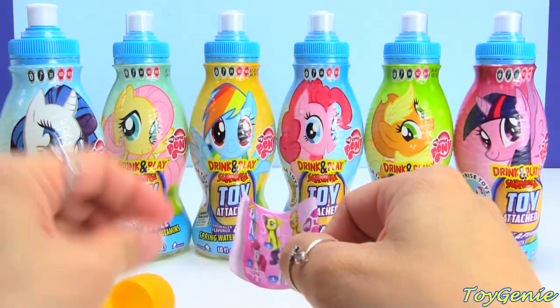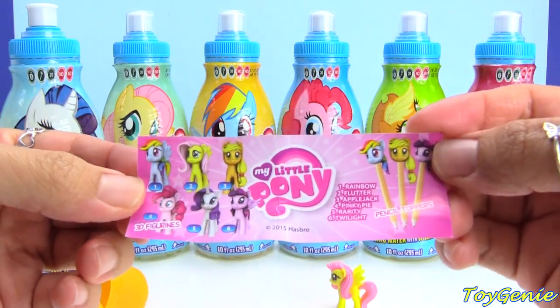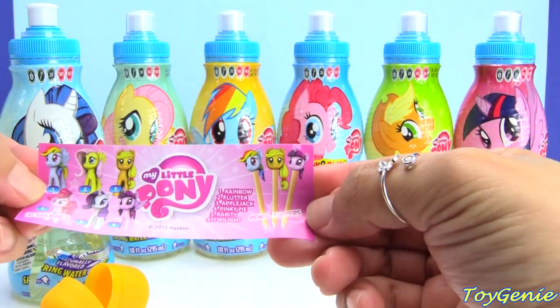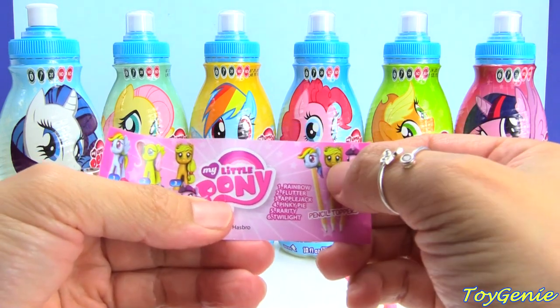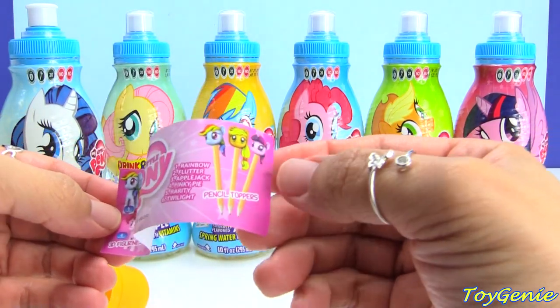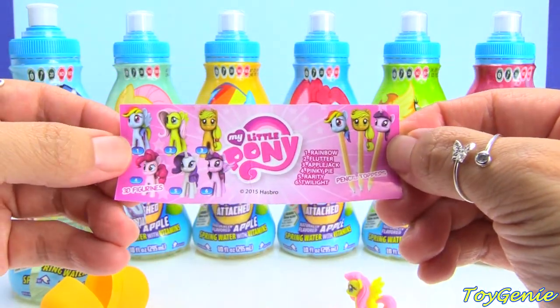Let's check out the collector's guide. It looks like there are a total of six different ones to collect. And are they pencil toppers? Three of these are pencil toppers — Twilight, Applejack, and Rainbow Dash are supposed to be pencil toppers. We're gonna have to take a look at that and see how that works.